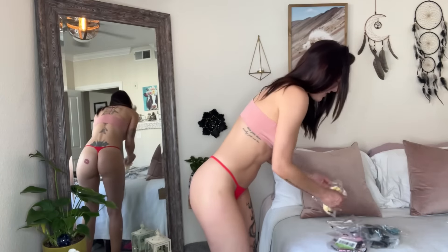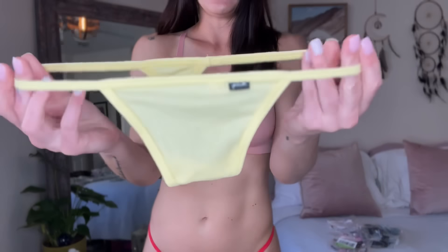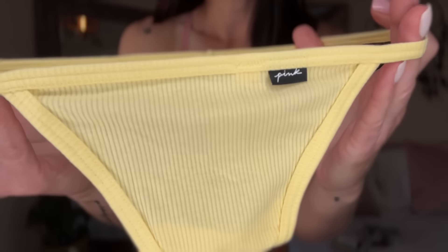Next I have a yellow pair, same kind of fabric — it's like a ribbed t-shirt kind of material. Super comfy, super stretchy. This one is so pretty, this color. I love it — it reminds me of like Easter, springtime. So so cute. And like I said, they're really comfortable.